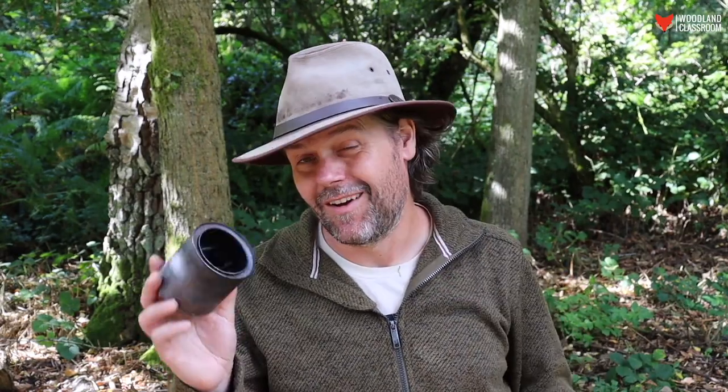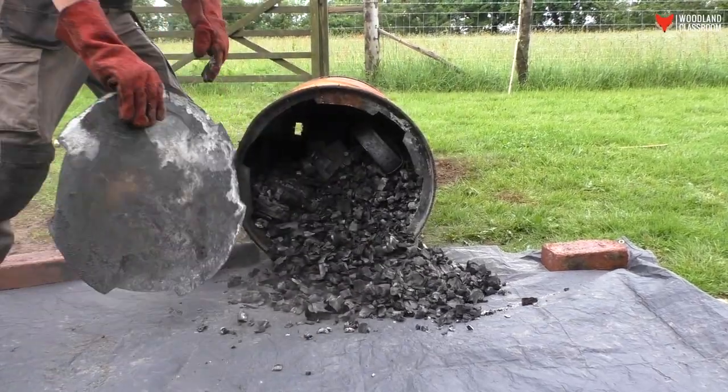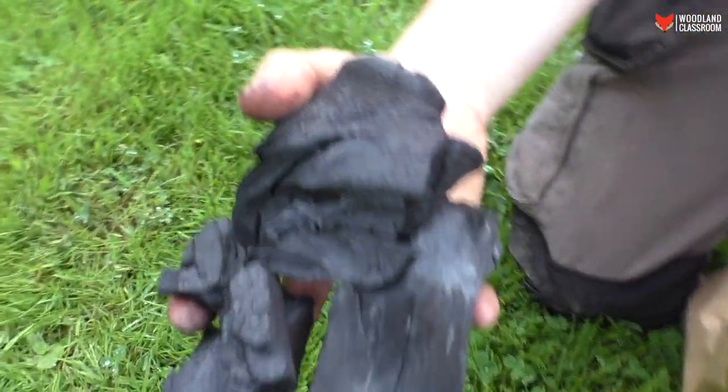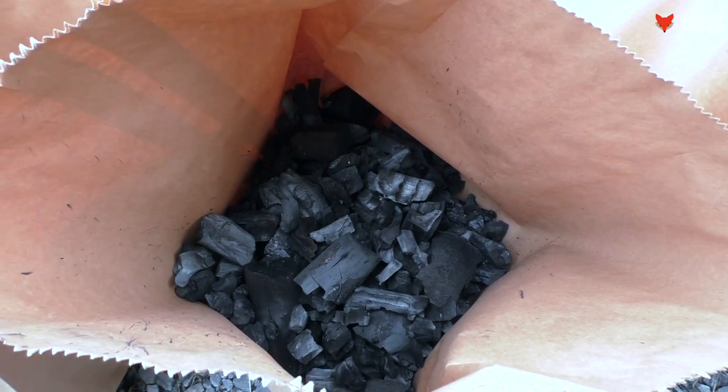Before we get into the methods themselves, let's just understand what we're doing here. What is charcoal? Well essentially it's carbon — it's the carbon left over from the burning process. When we're making charcoal we are doing a process called pyrolysis. We're burning but excluding the oxygen, so we're removing all the impurities and water from the wood to leave the pure carbon. That's what makes excellent drawing charcoal, or the charcoal we use for barbecues.